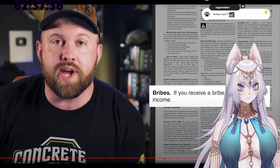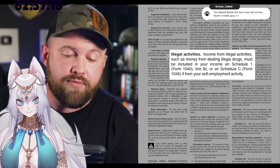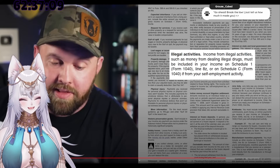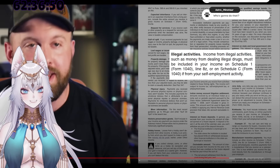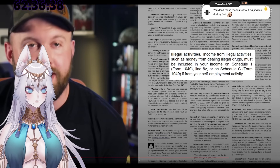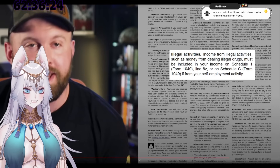There's also a catch-all on page 35, right between 'Reporting Taxable Payments' and 'Indian Fishing Rights' — 'Illegal Activities': quote — 'Income from illegal activities, such as dealing illegal drugs, must be included in your income on Schedule 1 (Form 1040), line 8z, or on Schedule C (Form 1040) if from self-employment activity.' Who is going to ever do that?! Why would you self-report your illegal drug money to them? 'A smart criminal hides their crimes; a wise one avoids tax fraud.'